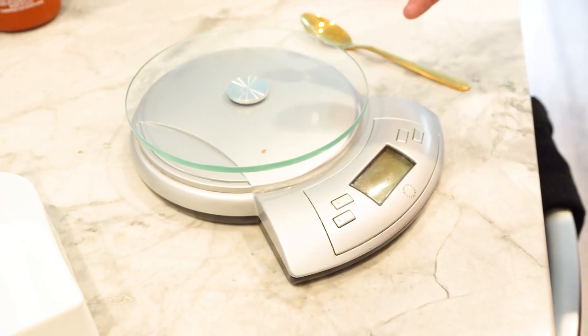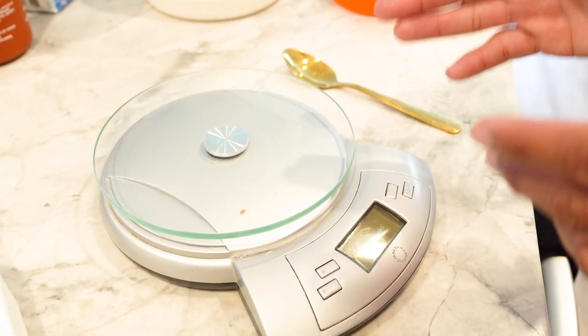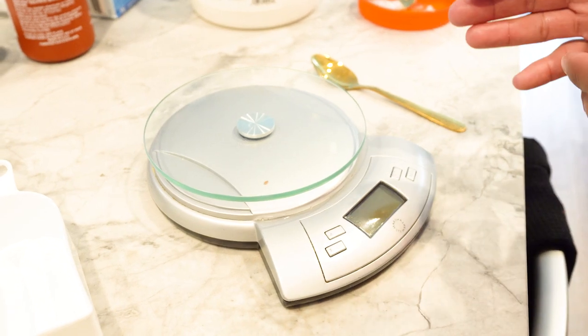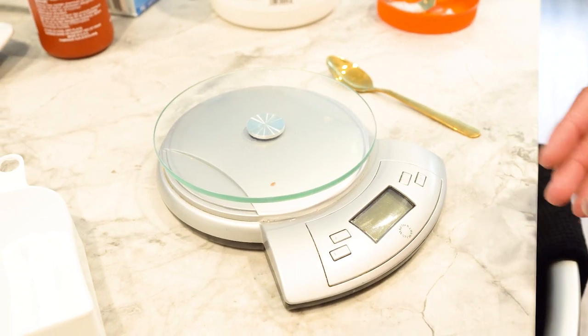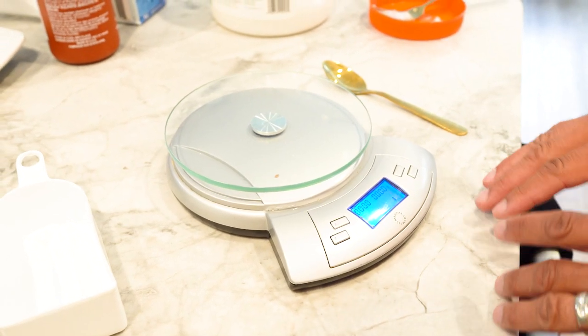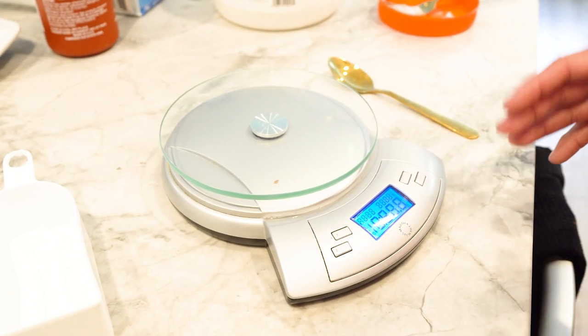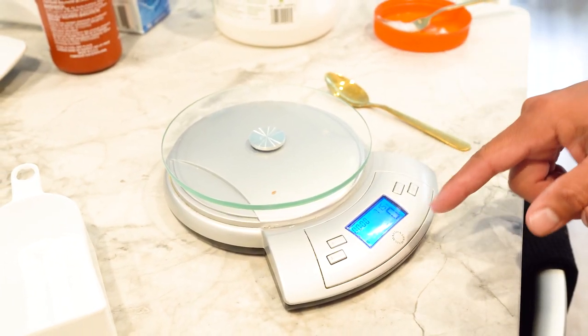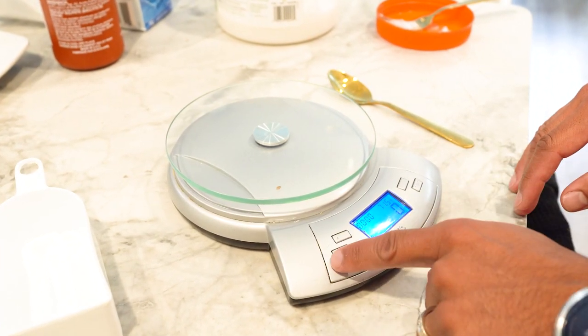When it comes to prepping the food, you're going to need a measuring scale. All scales are a little different, but you want one that reads in both ounces and grams. Make sure the scale is on a level surface, because if it's uneven it won't read your measurements properly. Right now you can see it's programmed at zero grams.